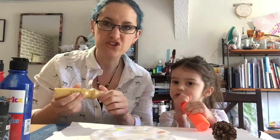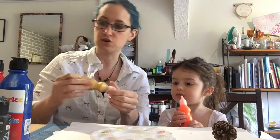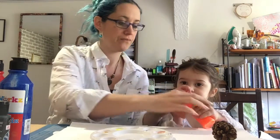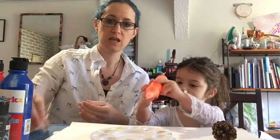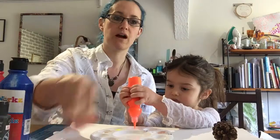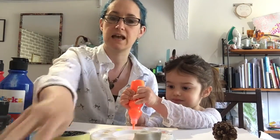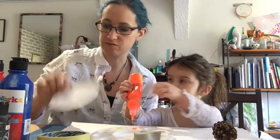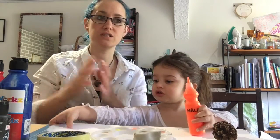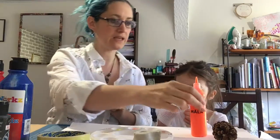The other thing you need is a load of found objects. I've got stuff like bubble wrap, egg boxes, rolls of sellotape, buttons, and random stuff from around the house that we're going to use for printing with.